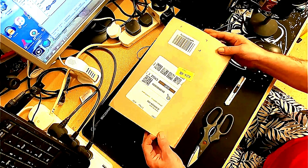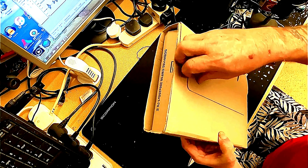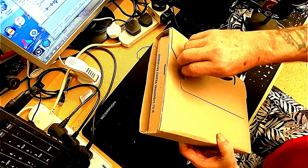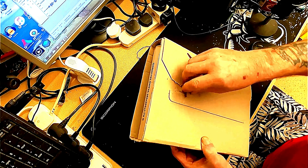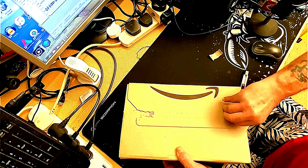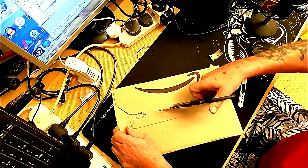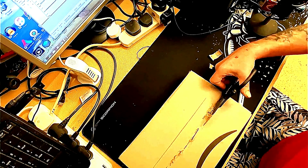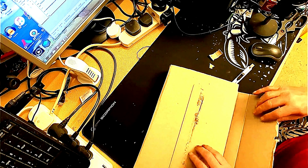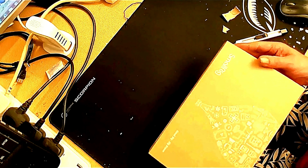Right, let's go for it. This was only delivered today — it's a replacement for my other one which I made a video about. Let's see if we can get this open first. There we go. Oh, it's in a lovely big box. Right, this is so different to the last one.